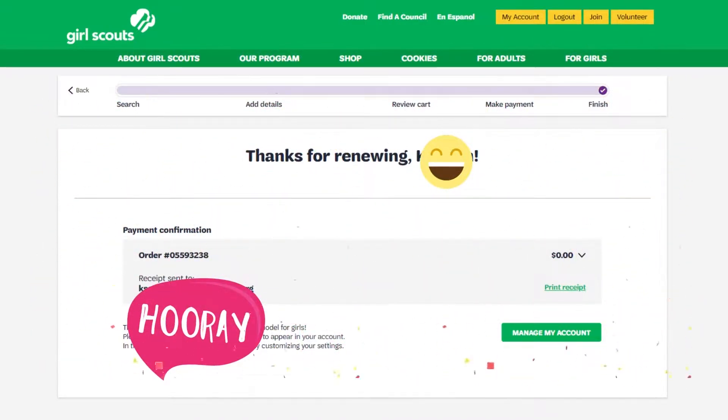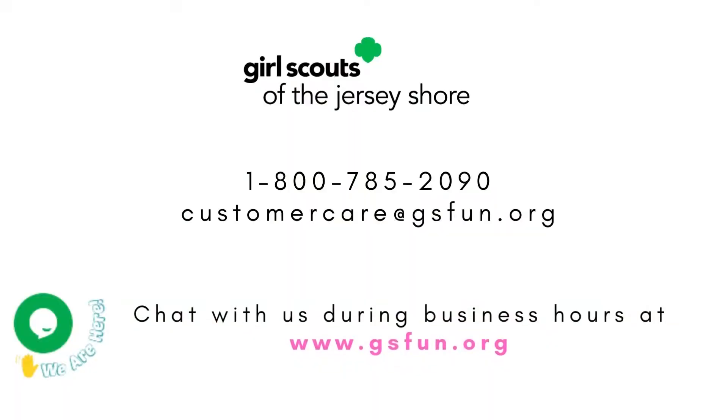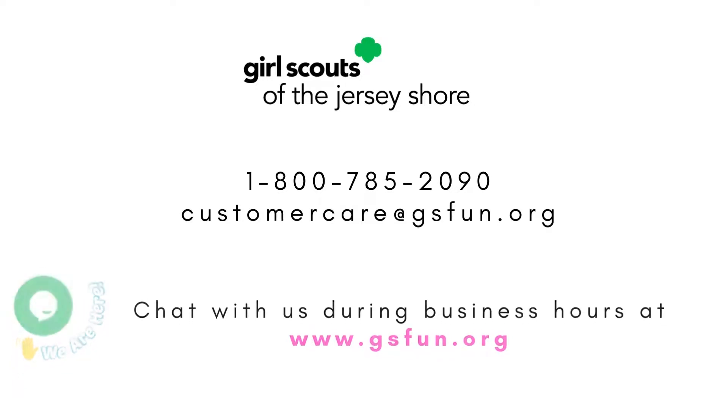Congratulations! Your role is now renewed for another year. You continue to be a part of a powerful sisterhood of adults who believe a single girl can change the world. If you need assistance with your renewal or have any questions, please contact us. We are happy to help.